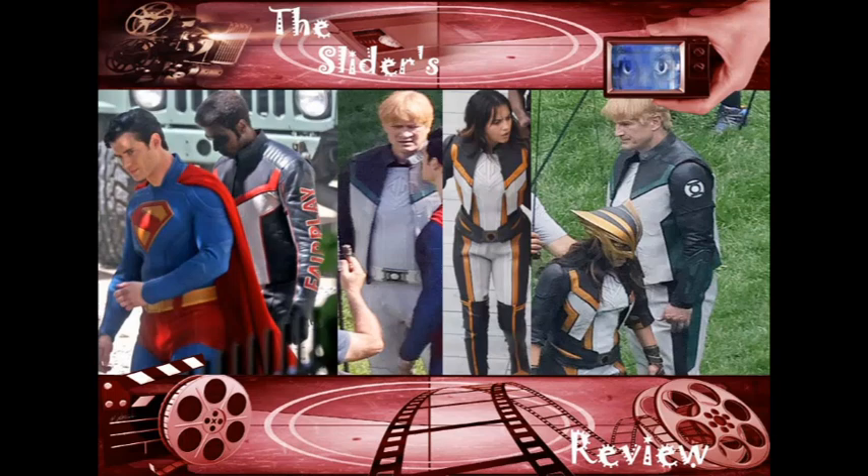Now granted, he did start off with a makeshift costume and stuff like that, and eventually he just made a better-looking suit. But when he made that better-looking suit, he didn't even have a job at that time, I don't think.